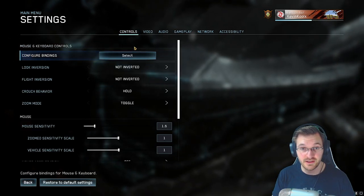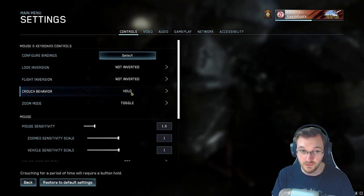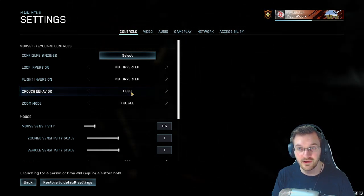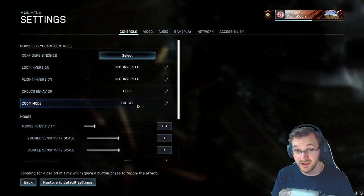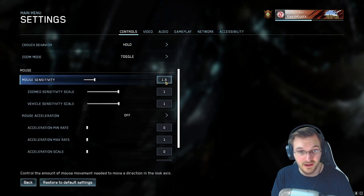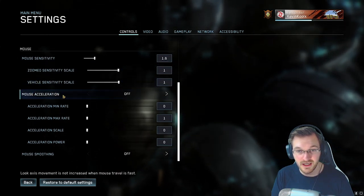Now for the PC control section. For sensitivity crouch I like to use hold, just because it's more natural and helps with jumps in Halo. I like toggle zoom — I've just grown used to that since playing back in the Battlefront 3 days. Look conversion I keep at normal. I play with a 1.6 mouse sensitivity. Zoomed and vehicle sensitivity is at 1. I don't really notice much of a difference there — it feels pretty good for me.